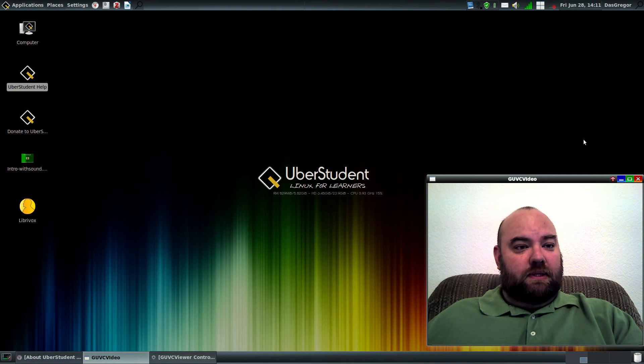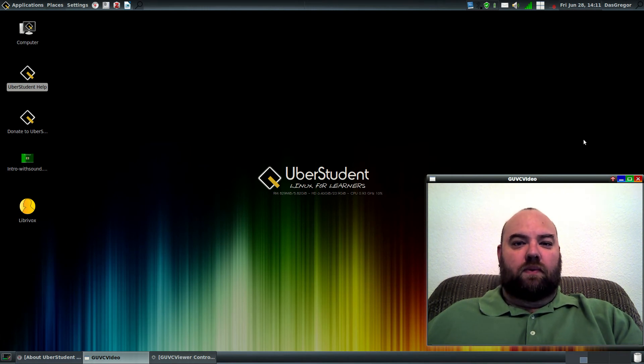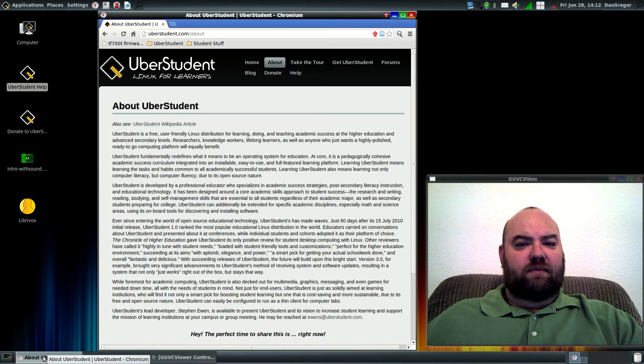The person who did this did an awesome job setting it up. This is version 3.0, or Plato, of Uberstudent. It's running kernel 3.8.22 of Ubuntu. And I'm just going to read you a short statement from their About page: Uberstudent is a free, user-friendly Linux distribution for learning, doing, and teaching academic success at the higher education and advanced secondary levels.